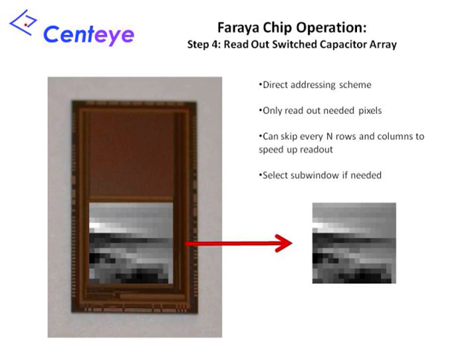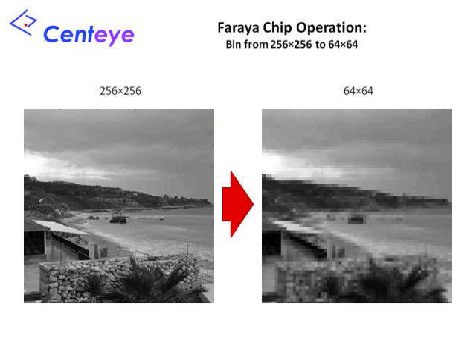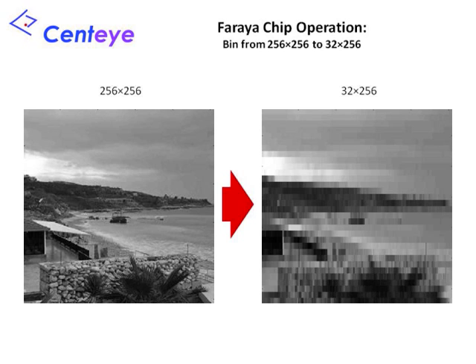This architecture has several advantages. First, you need to digitize fewer pixels, which speeds up image acquisition and reduces memory requirements. There is no need to read out a raw image at high resolution and downsample in software. Second, you can bin down the image according to any pattern selectable by the H and V switching signals. You could, for example, downsample a 256x256 raw image down to 64x64 resolution, or use rectangular superpixels to downsample by different amounts in each direction. Here, a 256x256 image is shown downsampled to a 32x256 image.